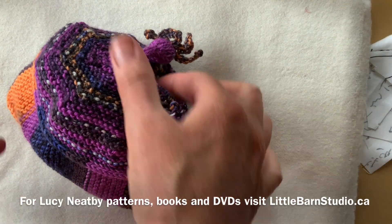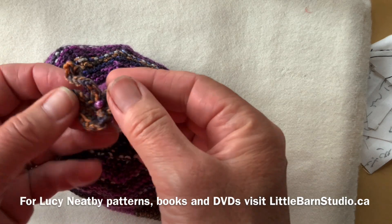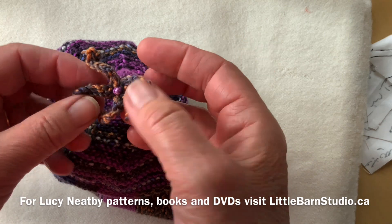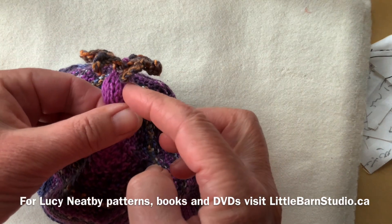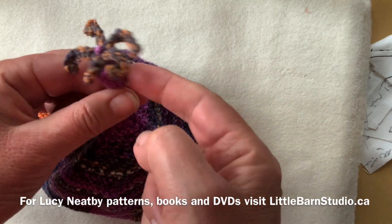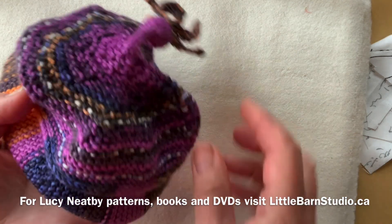A quick bit of darning, joining the end back to the beginning, and now we have this sort of five-pointed starfish thing sewn on. When I was darning the pink tail, I took it up through the middle and made a French knot before I took it back down into the bobble and secured it.